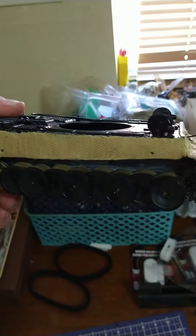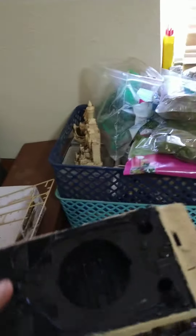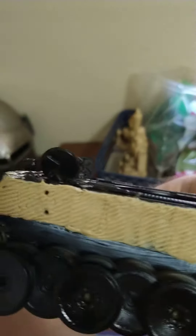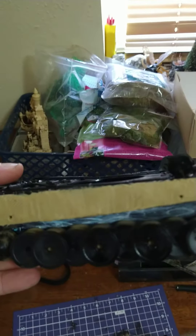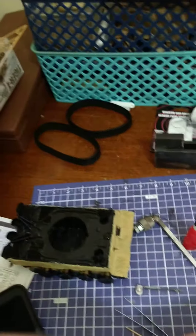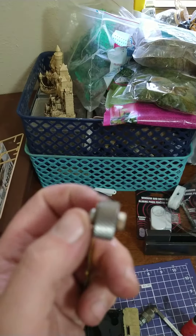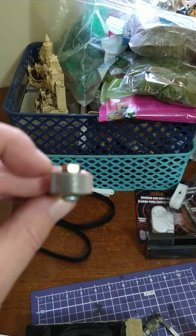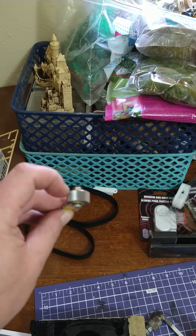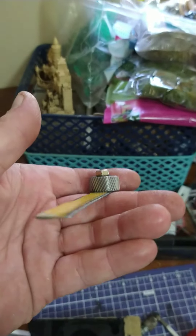Alright guys, Tiger 1 after my Zimmerit, which is a coating that keeps magnetic mines from attaching to the hull. This is how I did mine — everybody was talking about all these tools costing around 40 to 50 bucks. I went ahead and made my own out of a knurling tool for machining. I actually made it myself, just used a broken hacksaw blade.